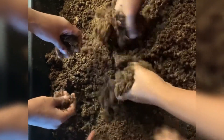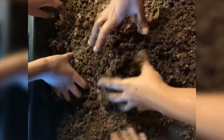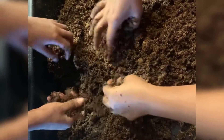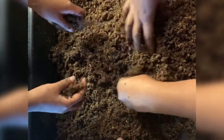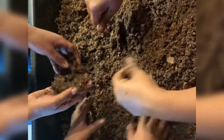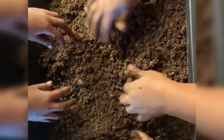Me and my daughters are getting the peat moss together because it comes out clumped up and so dry. We had to put some distilled water in here because Venus flytraps can't take any other water except for reverse osmosis and distilled water.